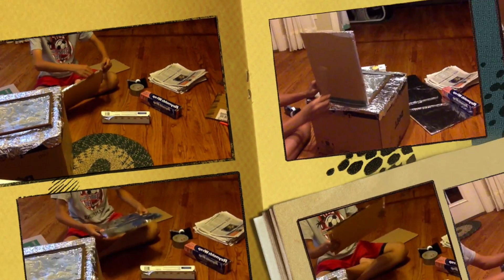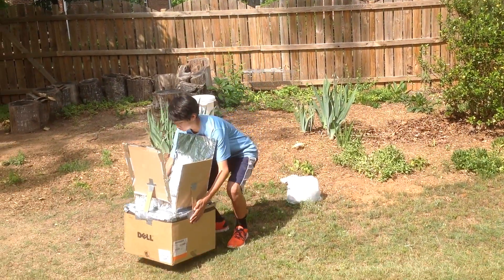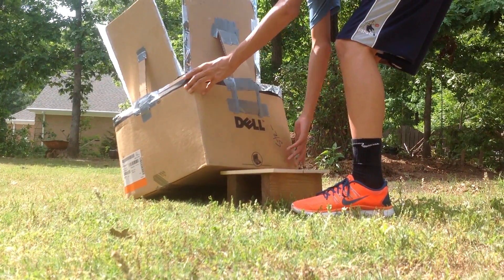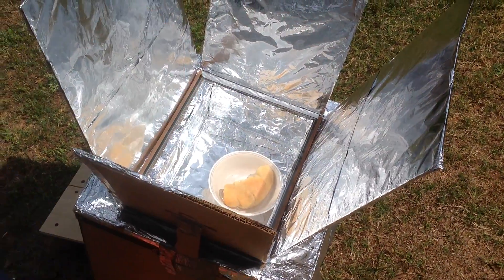Tape reflectors along the glass pane at an angle, then support it with cardboard strips. Place the solar oven outside facing the sun. Angle it so the sun is shining directly into the hole. Place your preferred food into the oven. And now, we wait.